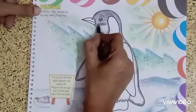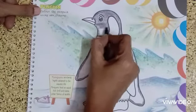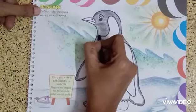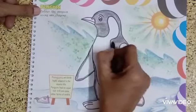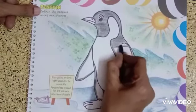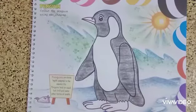Straight strokes you have to make, and you should not make any bald spots while coloring. Fill in the bald spots as you go. This way you have to complete the coloring of the penguin. Yes, I have made the coloring.